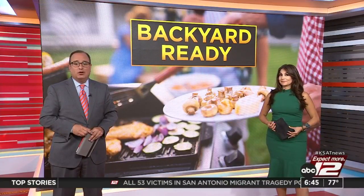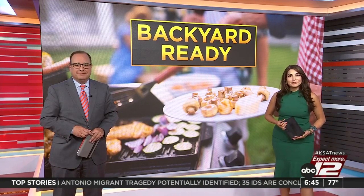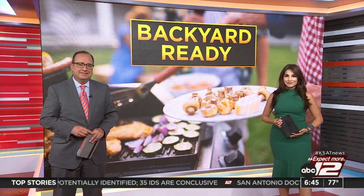Summer is now in full swing, and that means lots of people are grilling and hosting barbecues. In this morning's Ask Angie segment, we are talking about how to prepare your yard for barbecue season.